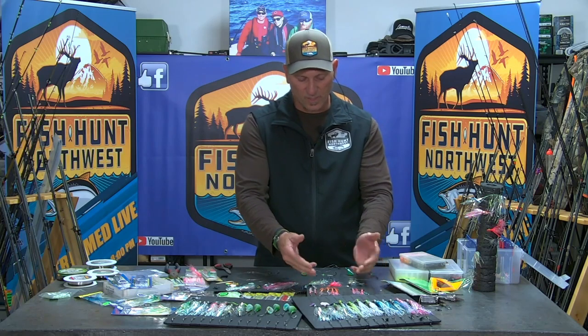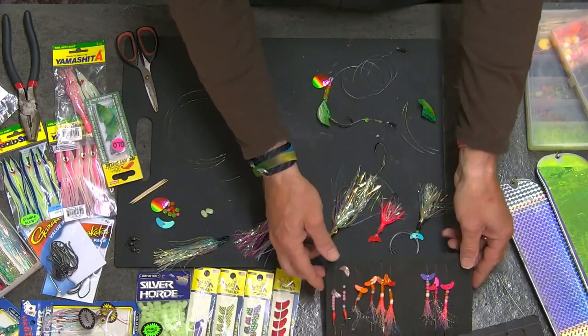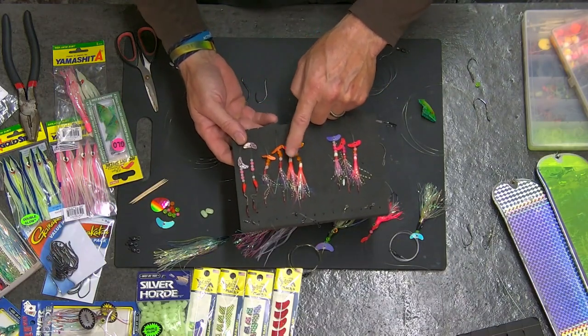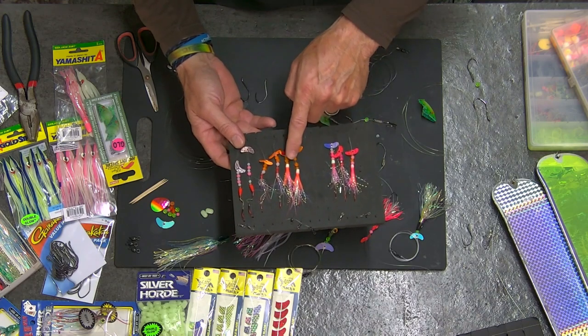Looking at our kokanee rigs, it all starts there. We got the .08 smile blades from Max Lure, coupled with some beads, glow beads, and of course our LP — these mini LP Silver Horde little hoochies that you can find. The little LP squid is actually what it is. I've been tying those up for years and they work really, really well.